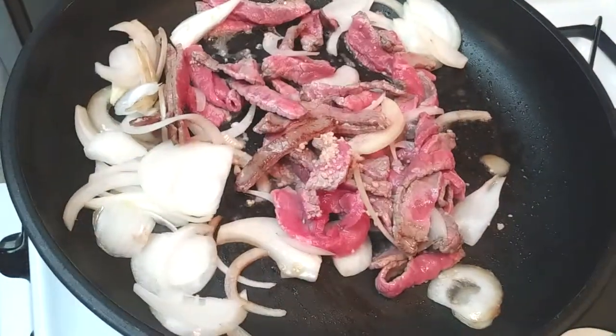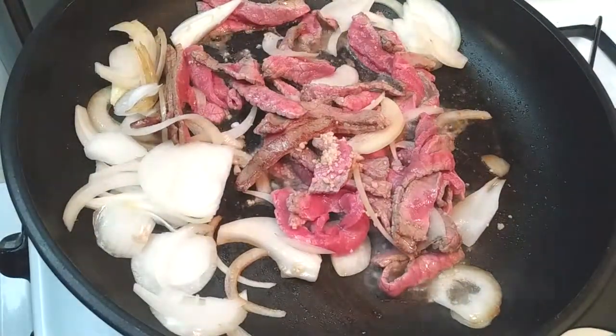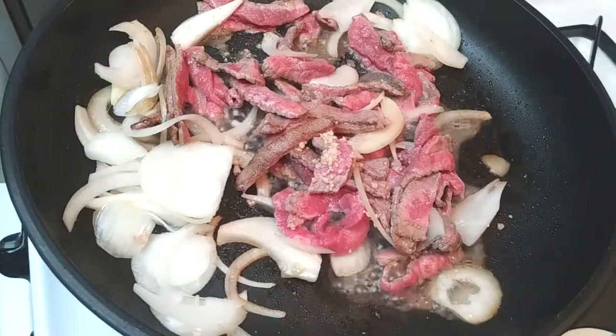Once you've mixed this up for a little bit, go ahead and add your salt into this and combine it well. Continue constantly stirring.